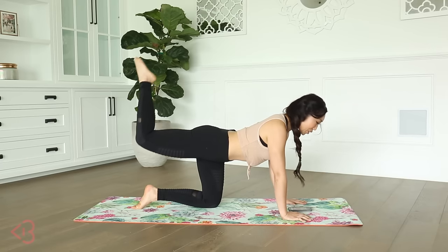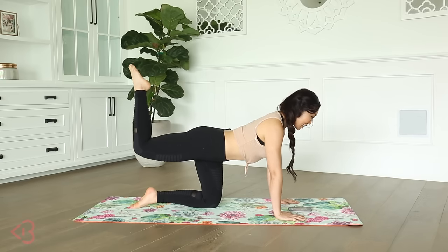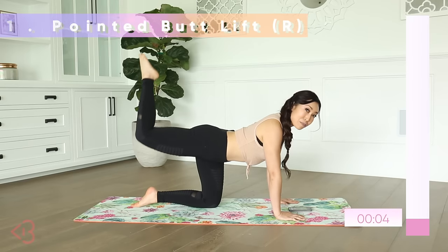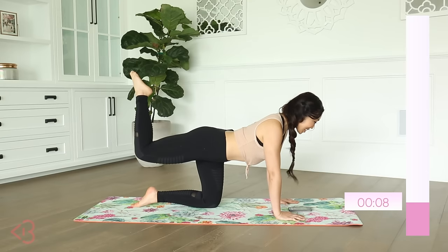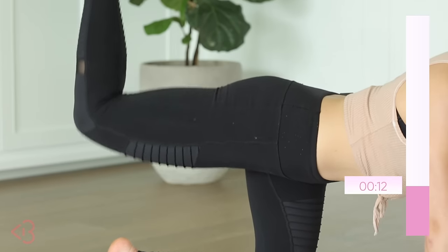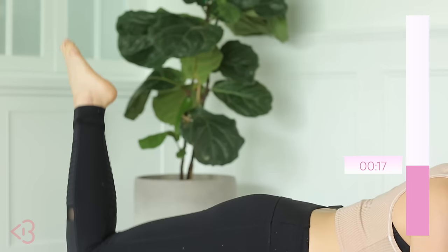In three, two — squeezing the abs, you're going to lift up just like this. Up, squeezing — nice, tiny movement, just like that. We've got 20 minutes together. I'm super excited and we're targeting the booty, targeting the glutes, the under butt, that whole situation back there.